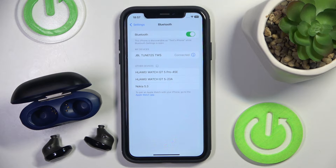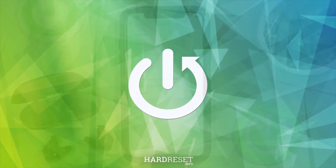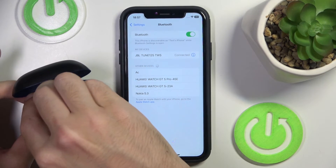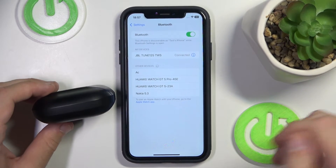Hello everybody and welcome. In this video I will show you how to fix when only one earbud is working. Firstly, put your earbuds to the charging case, then close the case and after that open it again.